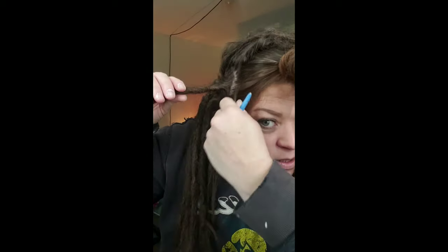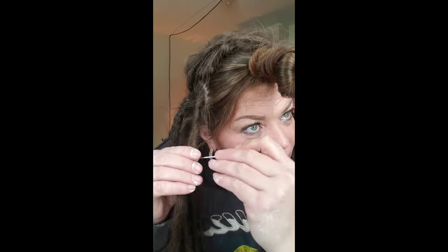My fingers are already cramped up and I'm only on one dread so far today. I'd like to do four or five a day and spread it out throughout the week instead of trying to do it all in one day — because that's just too much, plus who has time for that? I do not.